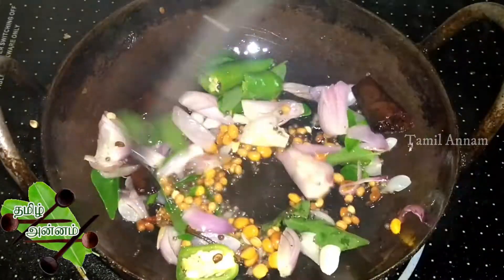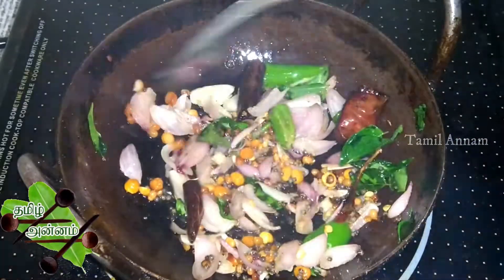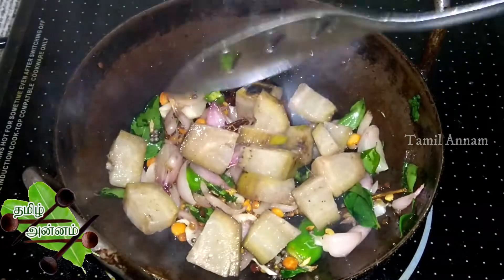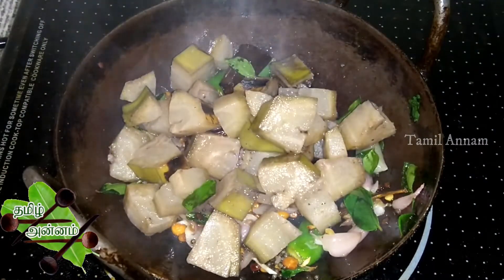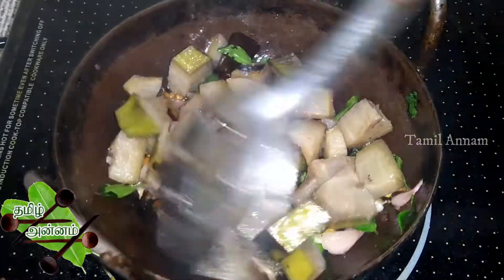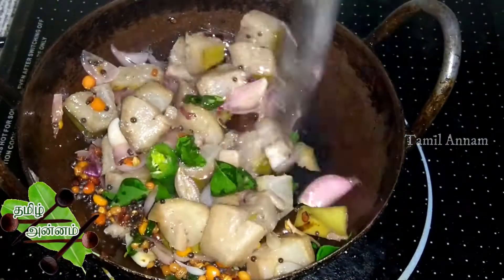You can add the water. If you have the water, you can add the water and mix. Women are already adding water. Let's add the water and mix. We will put it in a ton of cream.